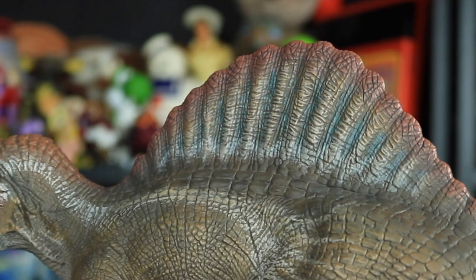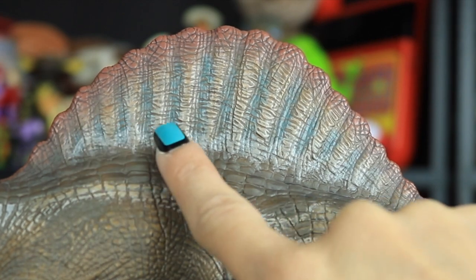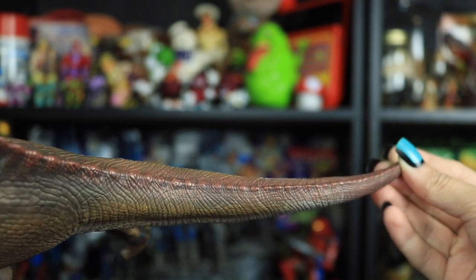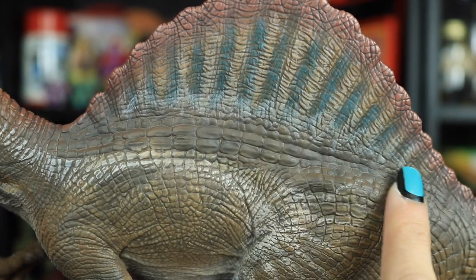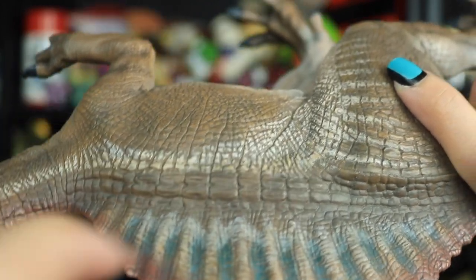At the top we have the sail with all sorts of colors to really pop and accentuate those spines sprouting from the back — white, blue, and some red at the tips — which continues along the entire back with a ridged detail. At the base of the sail we have an elongated armor-plated scale pattern running down each side of the back.